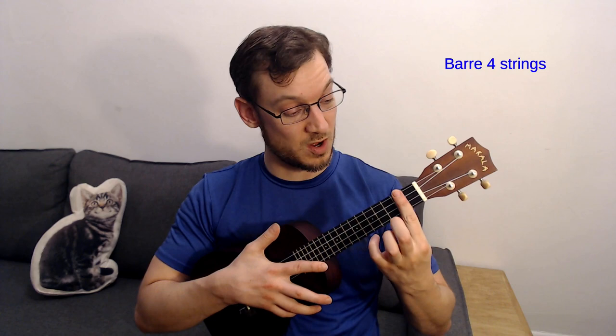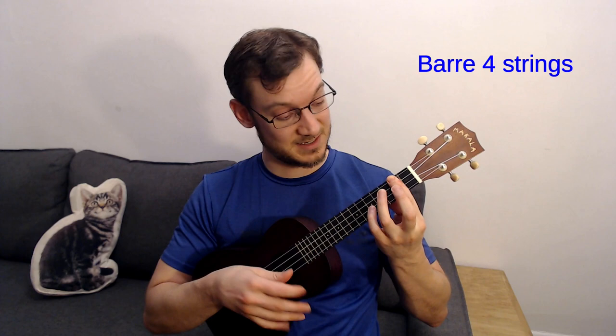For a three-string bar, experiment one string at a time with your fingers. You can go step by step or just try one random finger. Then the last step is to do all four strings, and once you can do that, try adding a finger — for example, one option gives you a minor chord.